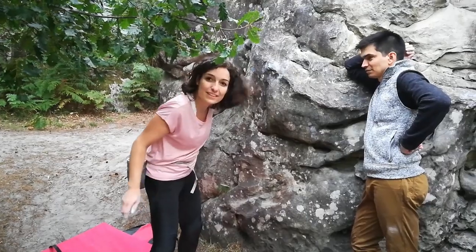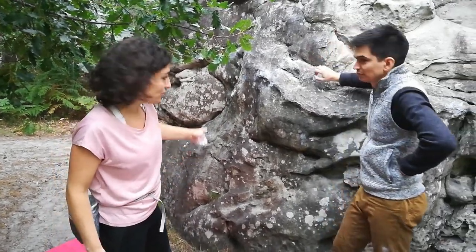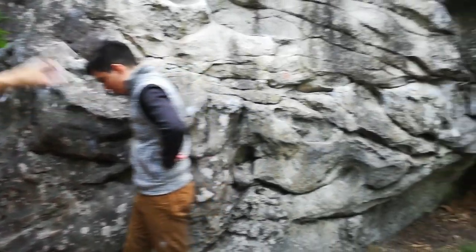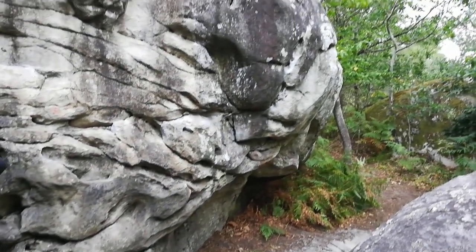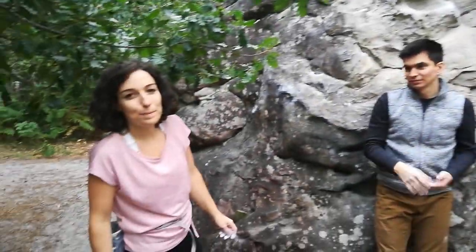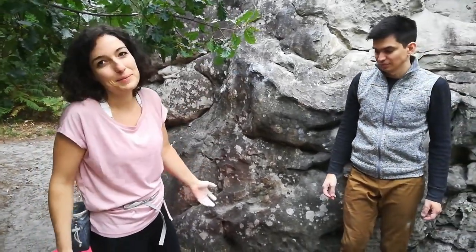I will try the blue 19 — it's a 5B I think. It's a traverse. It starts over there, goes here around, and at the end it goes up there. So it seems to be a quite endurance problem. I will just give it a try — the holds look pretty good.